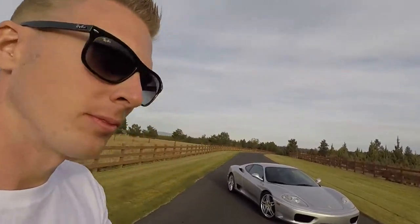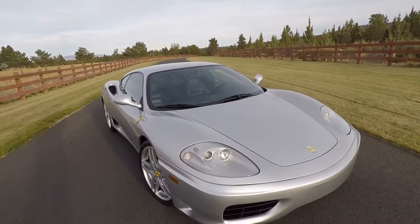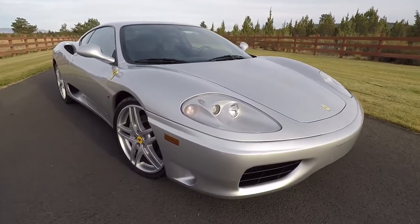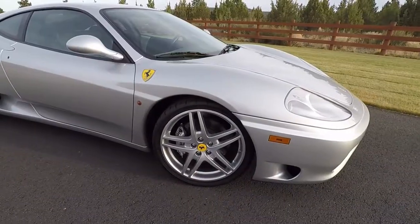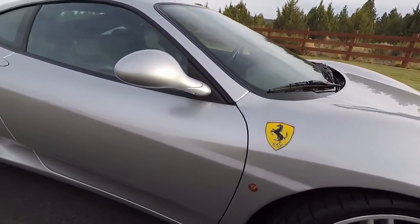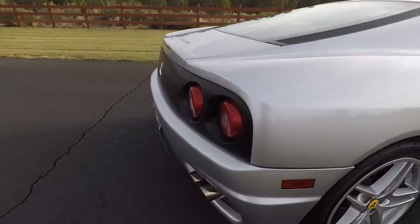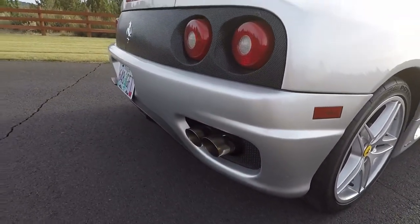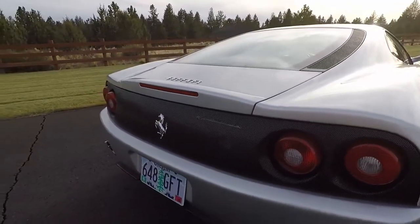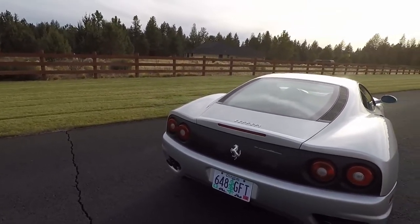Let's go take a look at it. This is a 1999 Ferrari 360. Now if you'll notice, it has the F430 wheels on it. Come around to the back — this car has aftermarket Lorini exhaust. And you'll notice it has the black mesh grille, as opposed to the plain painted body color like you see on a lot of the 360s.